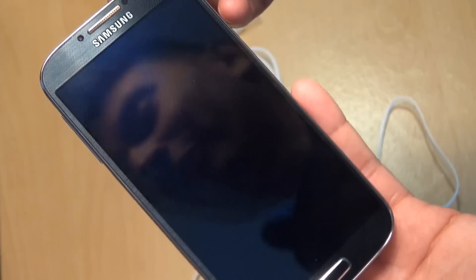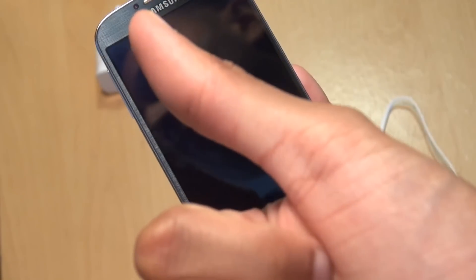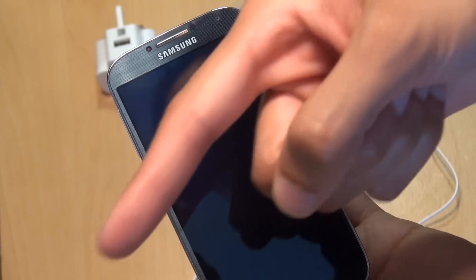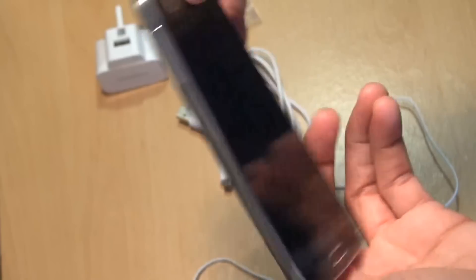Anyway, guys, that's been the super close-up of the Samsung Galaxy S4. Any comments or questions, hit them up in the comment section down below. Give us a thumbs up if you liked this video. If you haven't already done so, hit subscribe — it doesn't cost you a penny. You can also check out some of our forthcoming videos. Thanks for watching, have an awesome day, and we'll see you next time.